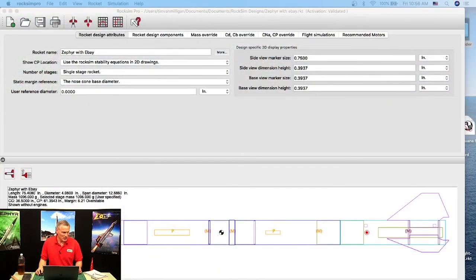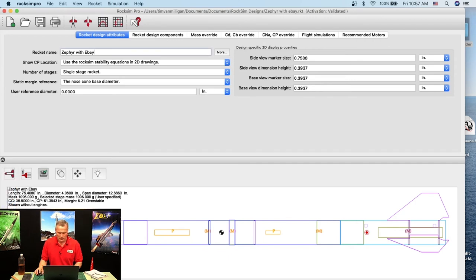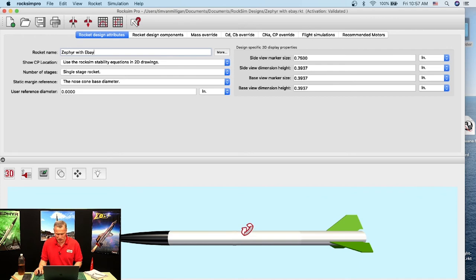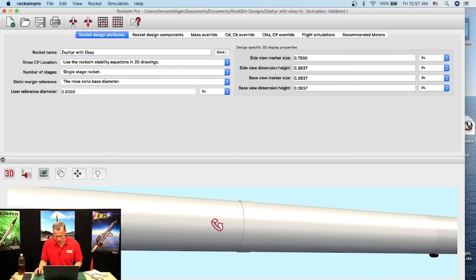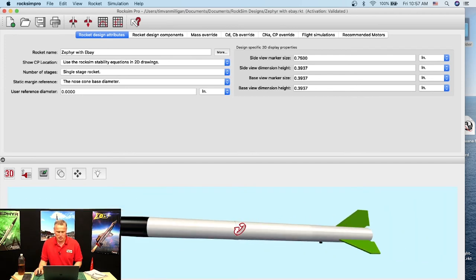We are in RockSim Pro. RockSim Pro looks very similar to RockSim on the design side — it's almost identical. It's on the simulation side that it's different. Here's that same Zephyr rocket with the extra ebay. Looking at it in 3D — you can barely see the switch band — but there's the rocket.